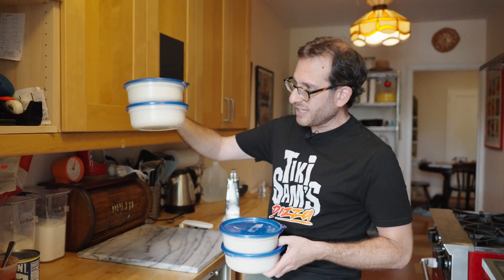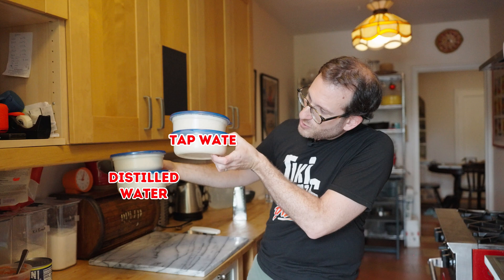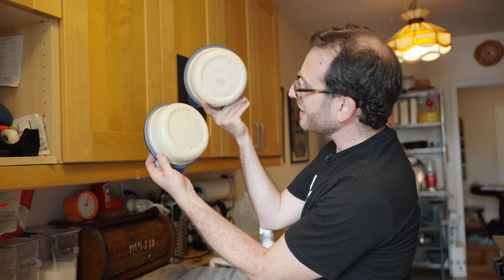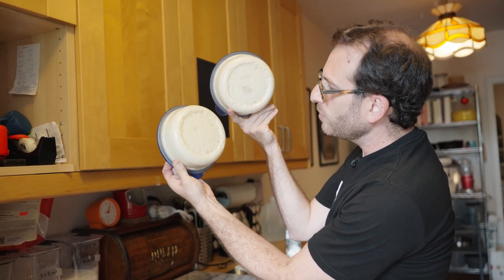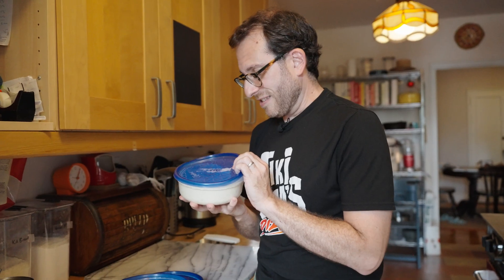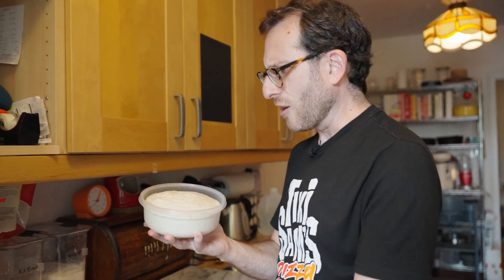These two doughs are made with distilled water and these two are made with tap water. I do notice the distilled dough looks a little bit lighter and the tap water dough is a little bit darker — or is that just my eyes? Here's the distilled. I made this dough two days ago.